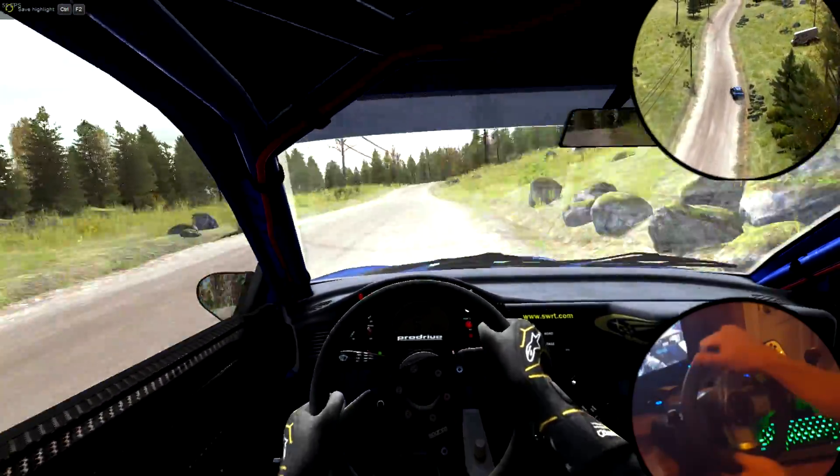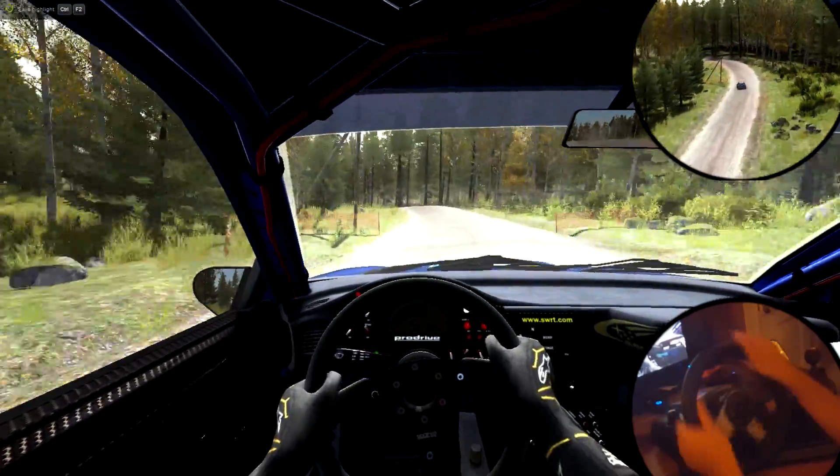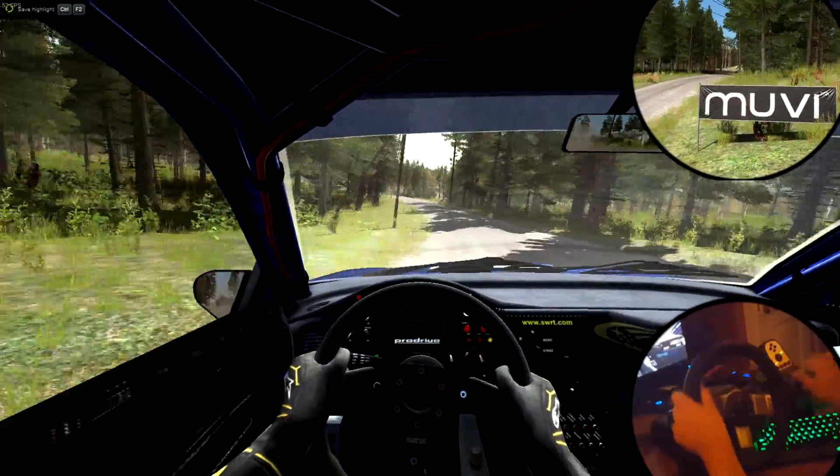Left 4 half long over crest, don't cut, 80, right 5 over crest, jump, maybe, don't cut, 60.